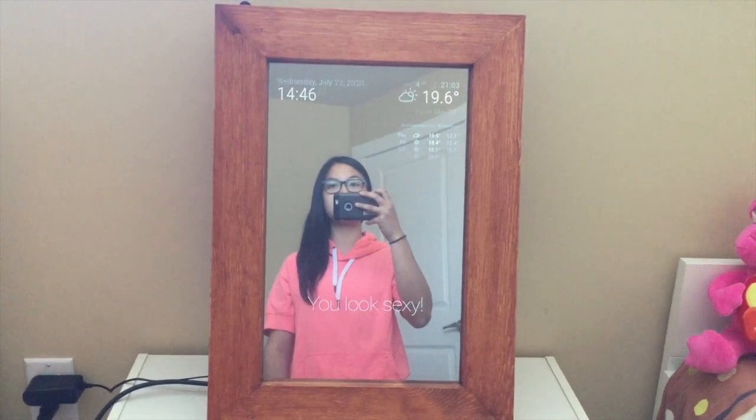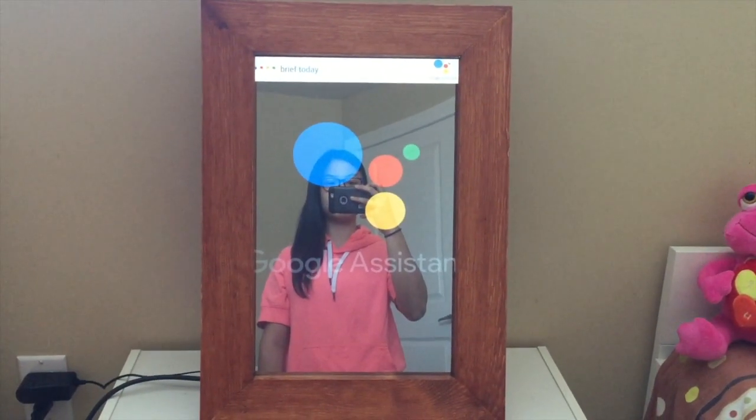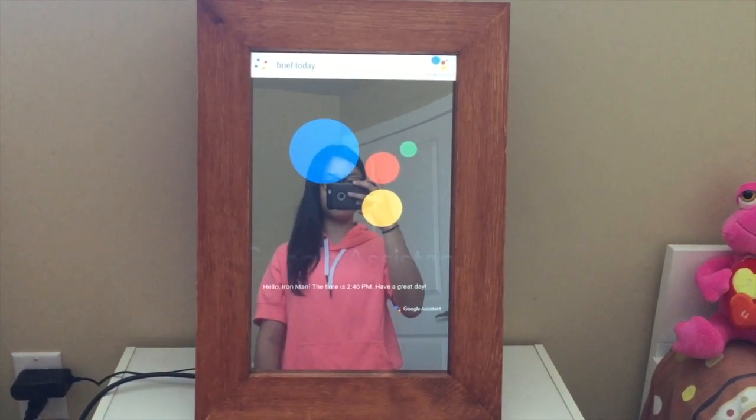Jarvis, brief me today. Good afternoon, Iron Man. It's 2:46 PM. Have a nice day.